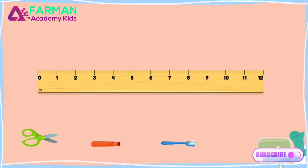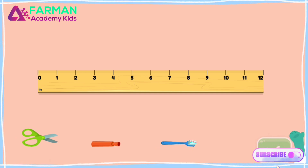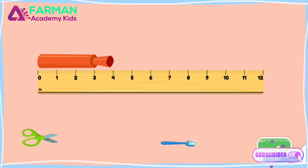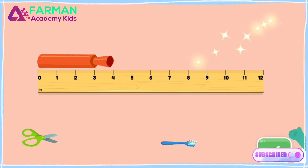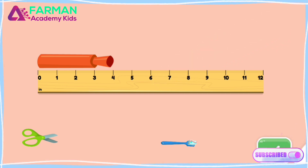Drag the items to the top of the ruler to measure them. Find the one that is four inches long. Good thinking! You dragged the marker that is four inches long.